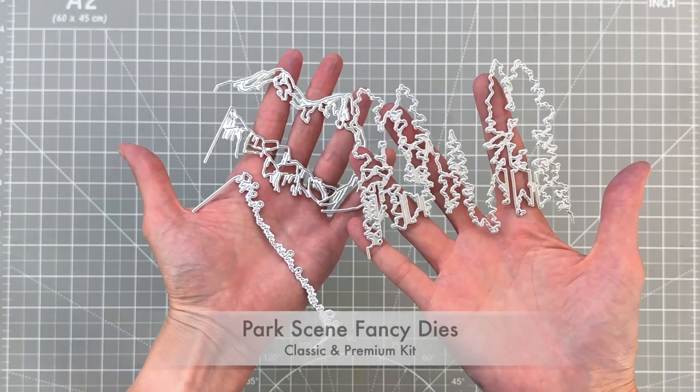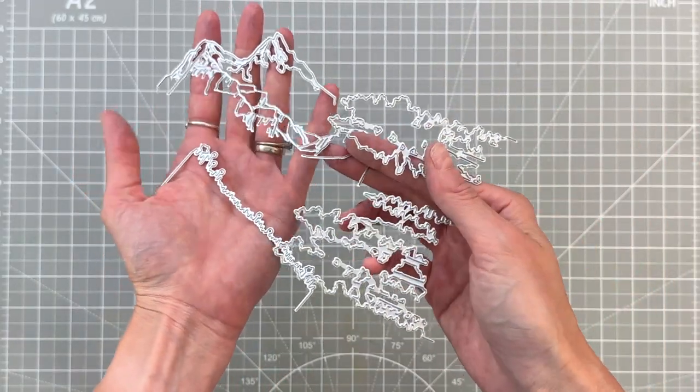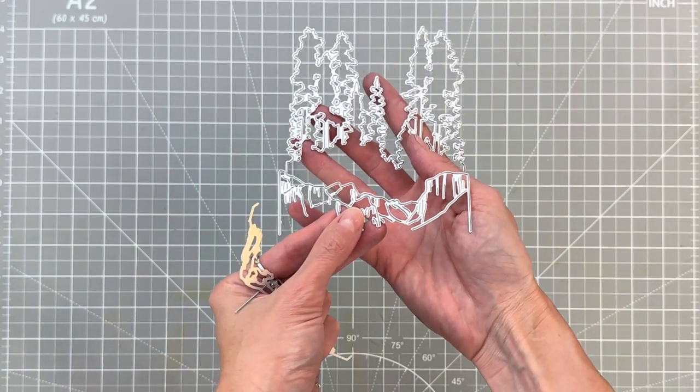Both kits include these park scene fancy dies. I'm going to be using the canyon slash cliffs die as well as the trees die.